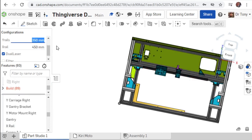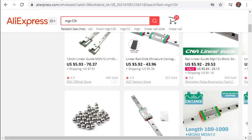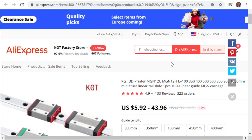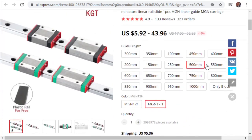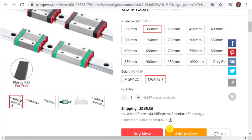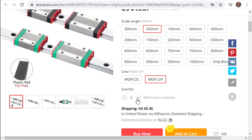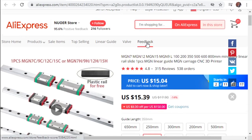For the Y rails, they're MGN-12H. If I'm doing a single laser, I'd use MGN-12C on the X rail, but I'm doing dual laser here so it's MGN-12H at 350mm. That's $15.39 multiplied by two - $30 for my Y rails. Looking at another listing for the same spec - a better price at $13.87. Shipping costs vary, so check that when increasing quantity.